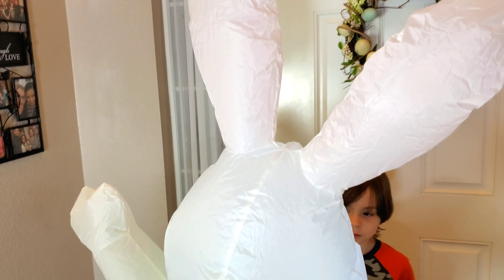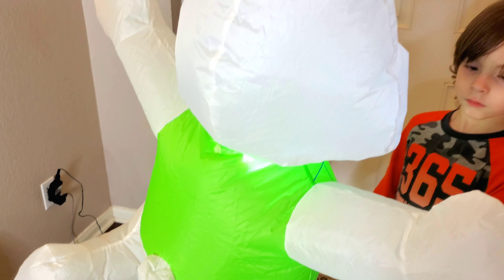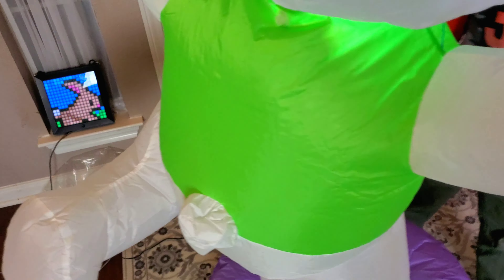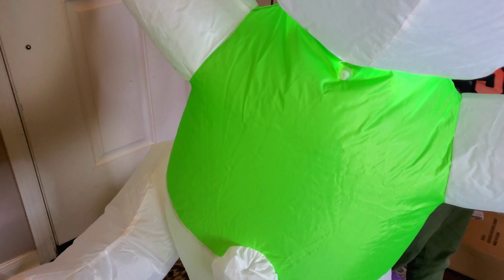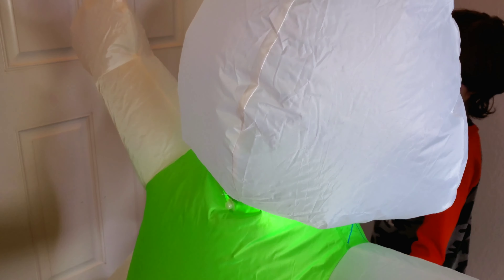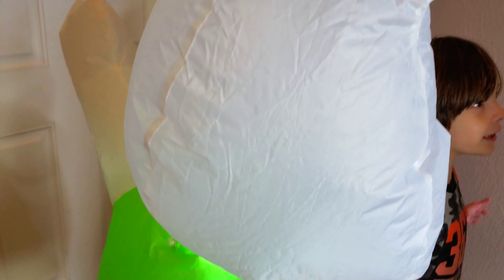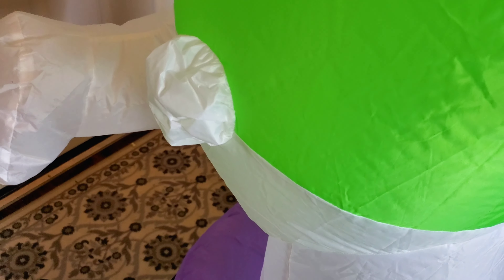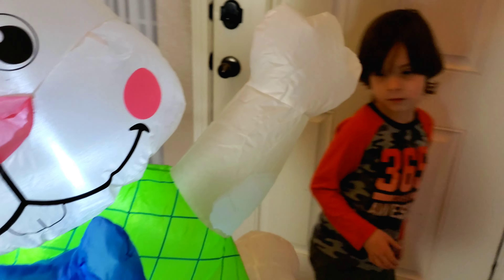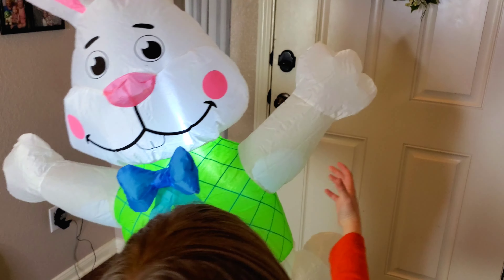Alright, so here you can see the back of the bunny. He has a green... see, he's going back. He came all the way — you see his back — but he doesn't go all the way around. He'll show his back and then he'll go back. Look at this! There's his little tail and his cute little leg kicked up. Here he comes around again. So cute!